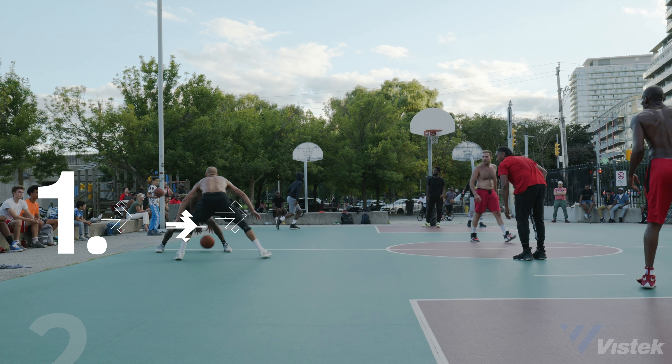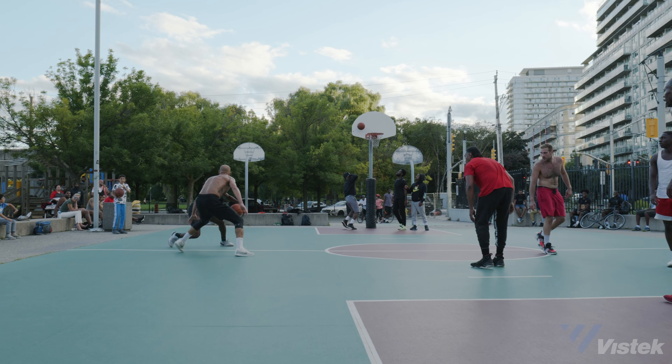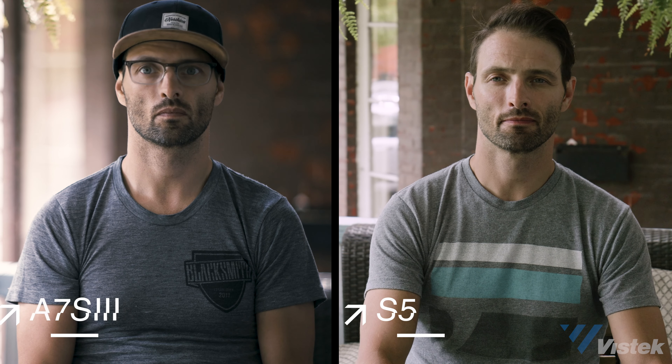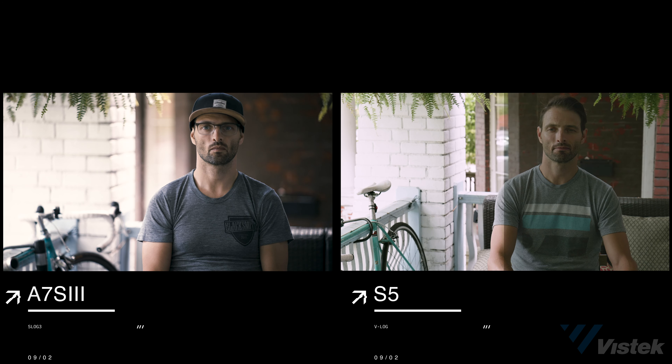Now you have all the facts — let's get into my top likes and challenges for the S5. First up is the color science. For me, the S1H was a complete game-changer in terms of color science. In my mind, this puts Panasonic mirrorless on par with Fujifilm in skin tones and color. The 10-bit V-Log is quick and easy to grade and provides a lovely filmic contrast and color. When it comes to getting a great image out of Log, I can get there so much faster with V-Log than I can with S-Log. This makes it a great camera for one-man band shooters who have to do a lot of their own post-production.